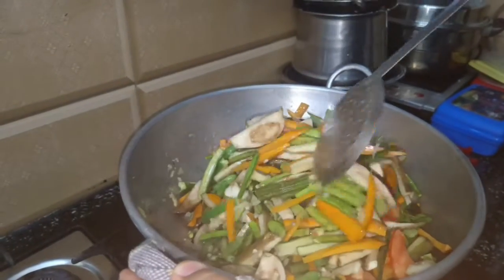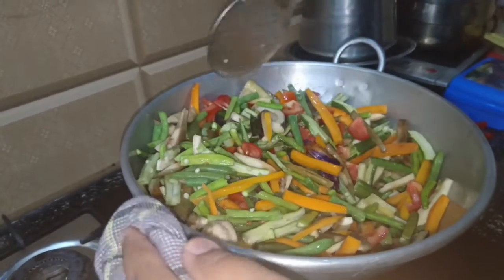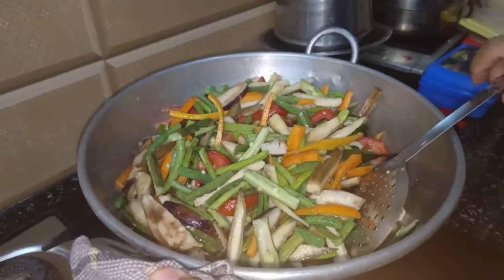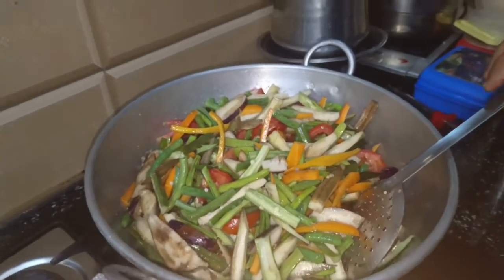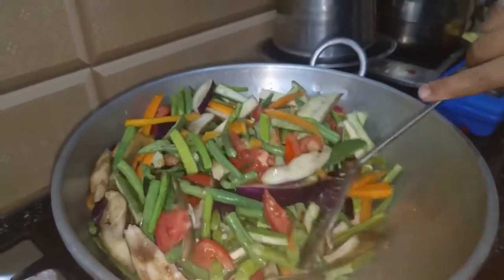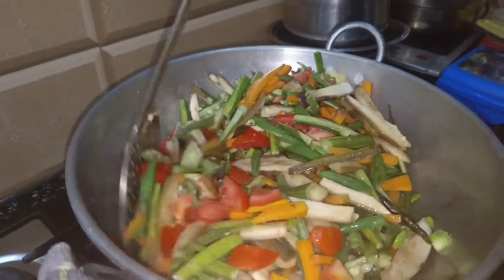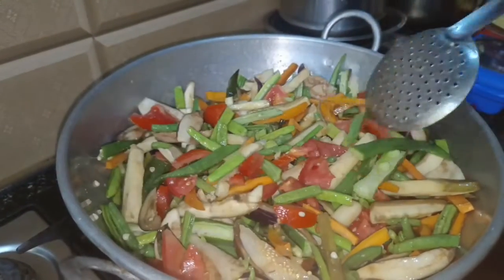Look at the vegetables while it is ready. We are ready to add the color. This is a colorful dish and also a healthy dish.